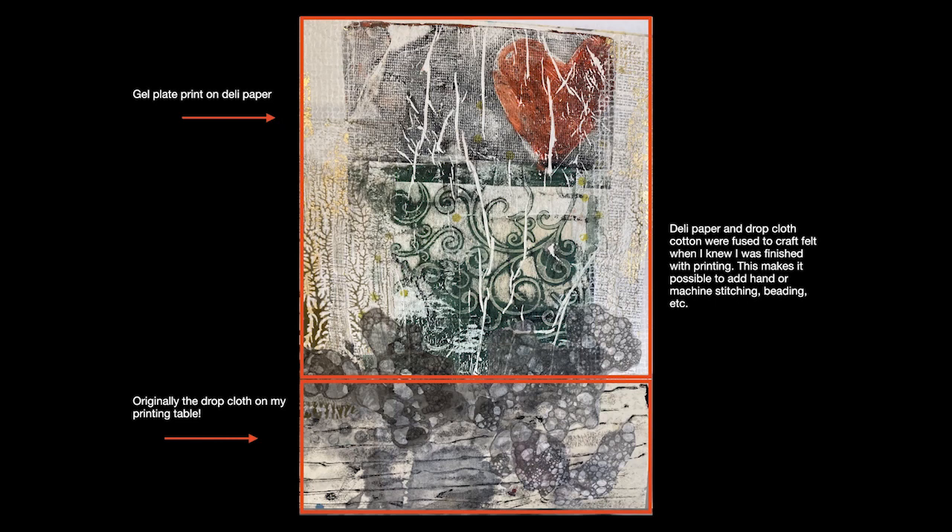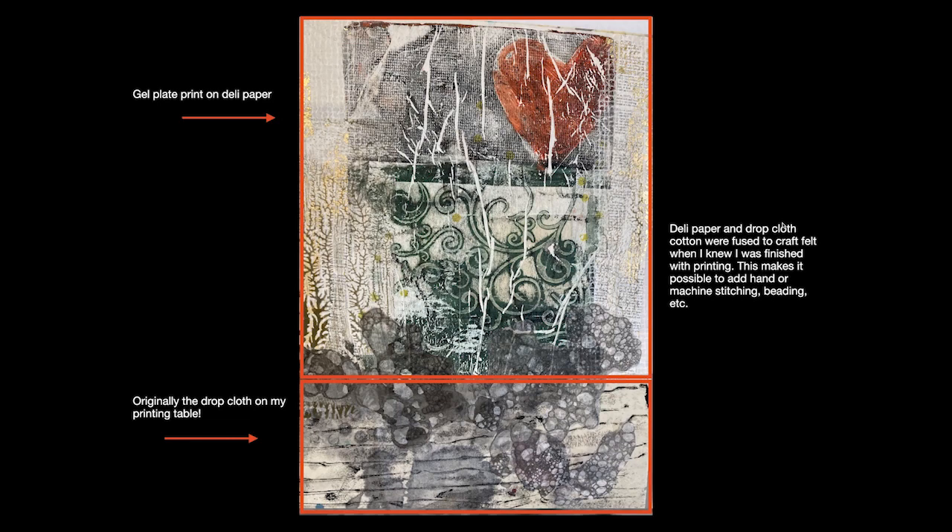The deli paper and the drop cloth cotton were fused to the craft felt once I knew I was finished printing. Sometimes I can go ahead and add additional printing after the substrate has been fused to the felt, but in general I like to get the printing done prior to fusing, in case I have to get the fabric wet again. And of course, once fused to the felt, it makes it possible to add hand or machine stitching and beading and that sort of thing.